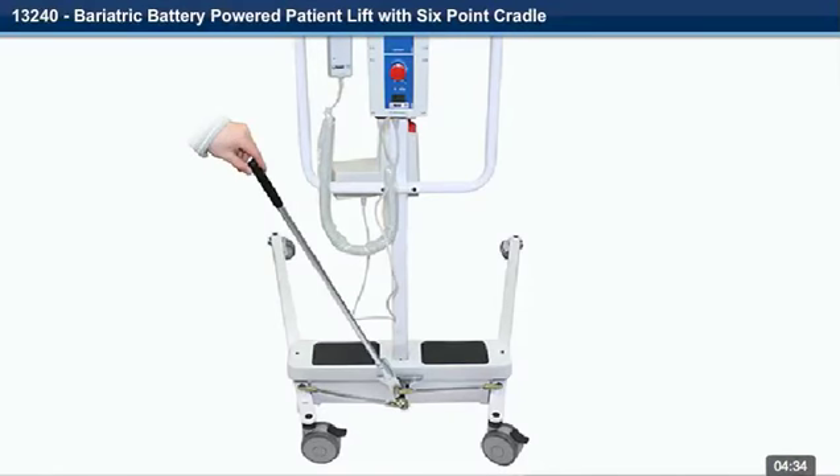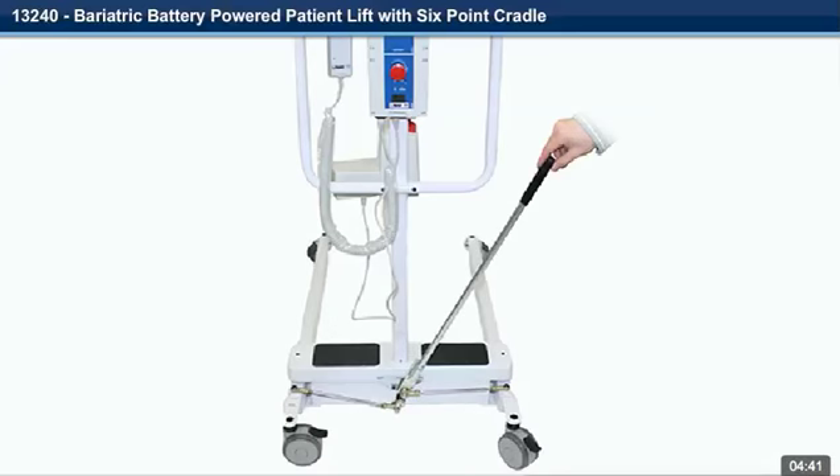Step 27. To spread or close the legs of the lift: pull back on the spreader bar and shift to the opposite side.